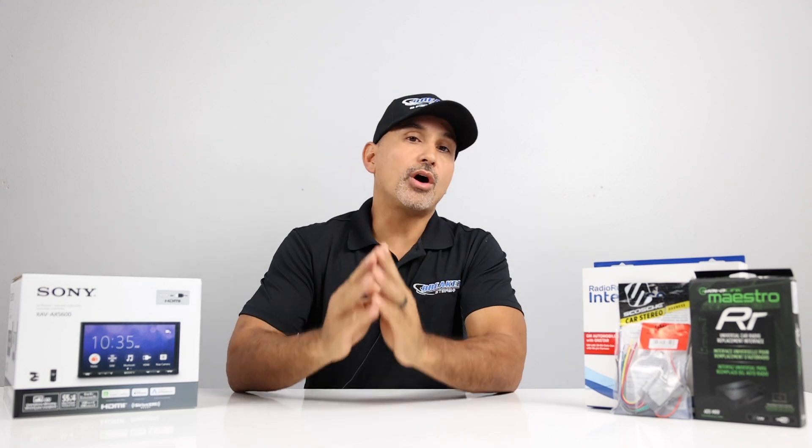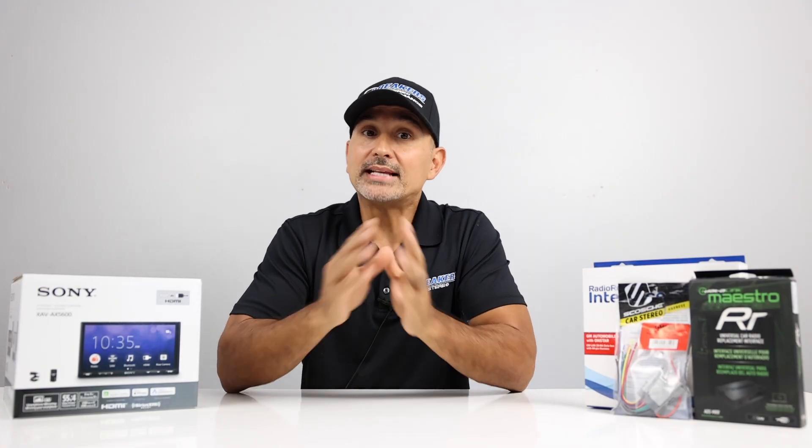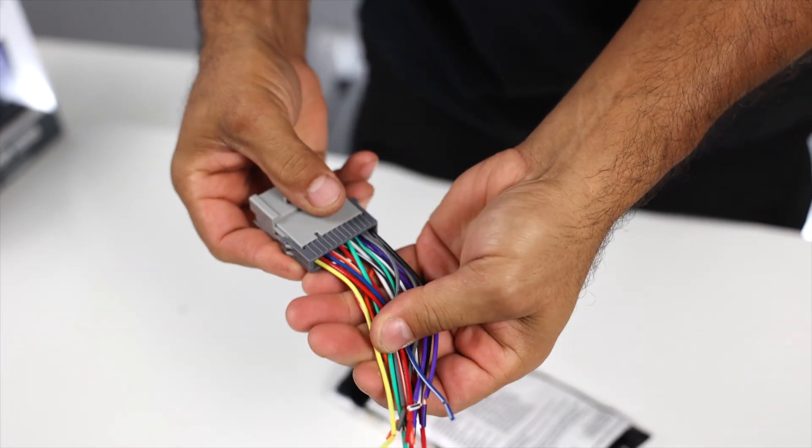In this video, we'll be going over the basics of car stereo installation. We get a lot of comments suggesting that we do tutorials on this subject. So let's get started with square one: how to wire a radio.